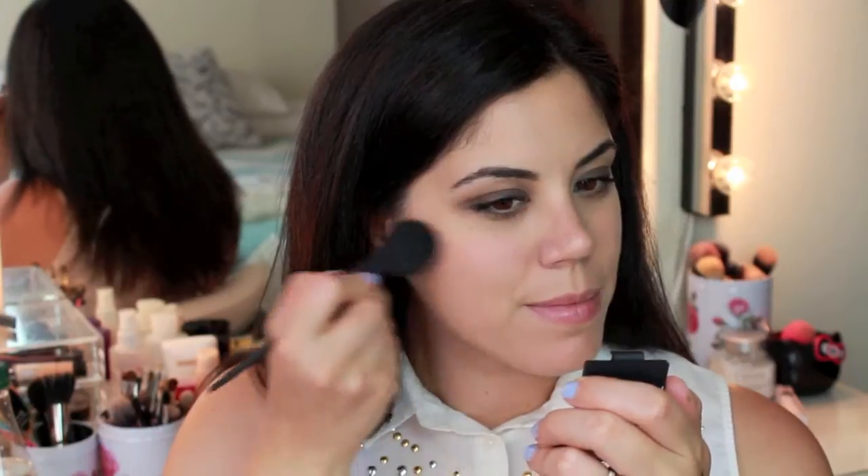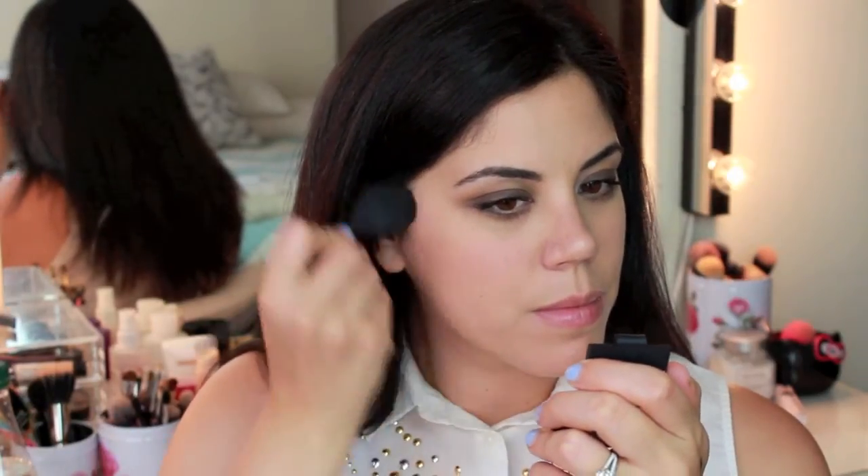Now I'm blending just a touch of blush onto my cheeks and blending it back towards my temple. I am using the color Deep Throat from NARS.